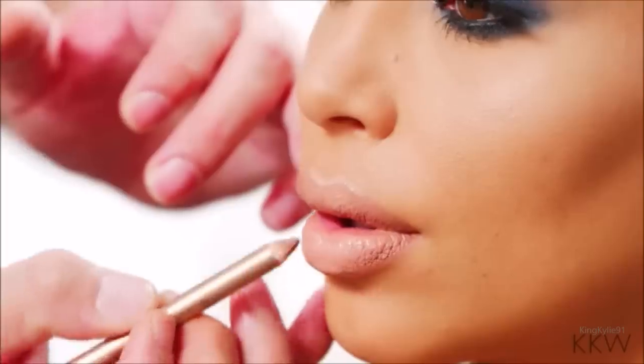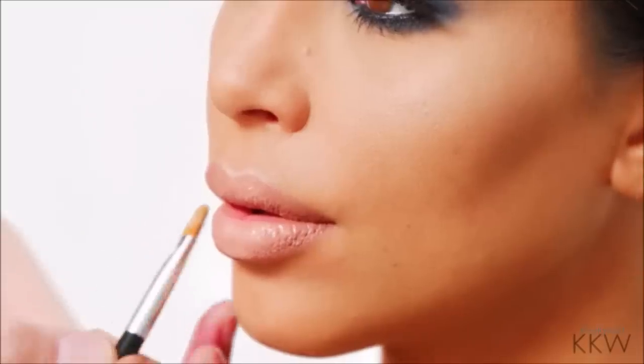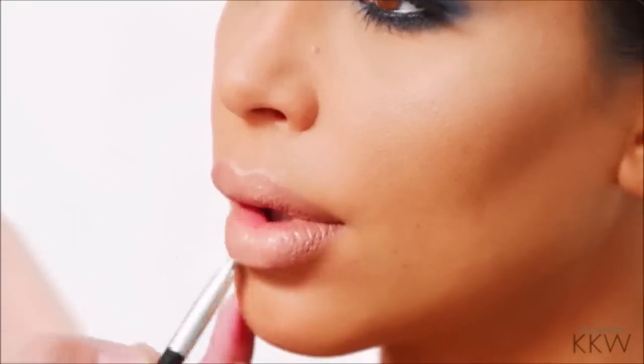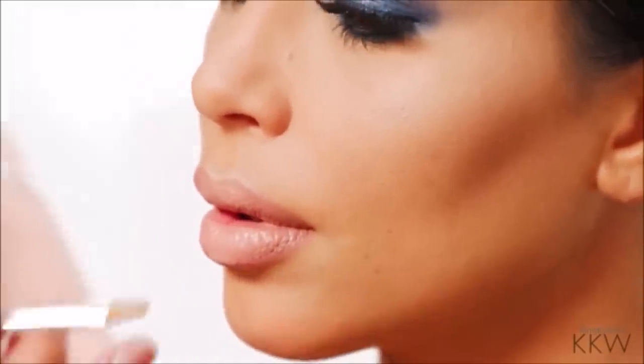To finish off the lip, we're going to go one more time with the liner, focusing more on the outer corners. Another great tip if you want to get a really perfect lip line is to use a little bit of foundation or concealer. You can draw a line right underneath the lips here to really perfect that line. What this also does is it has a lifting effect to the face and the lips.